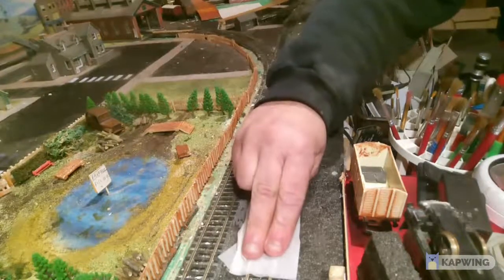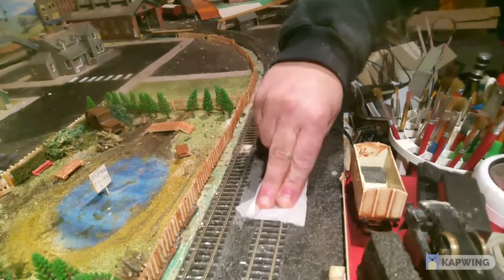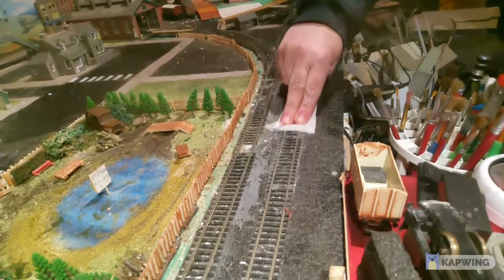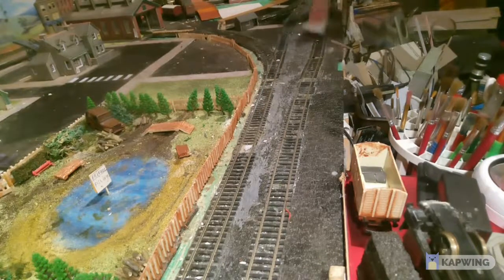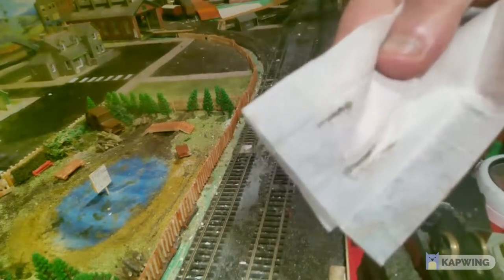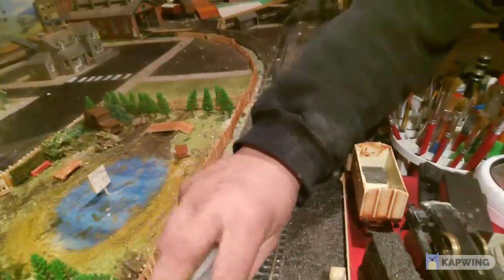And then all you do is get your two fingers either side of it and go along the track. Go up and look at it. And we go to the opposite side again - turn it over.